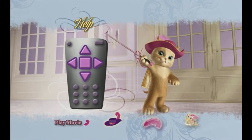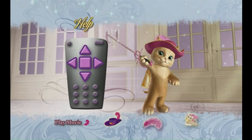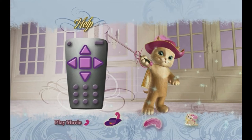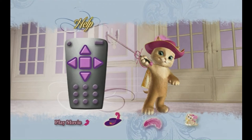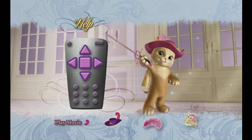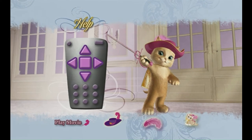Do you need help watching with Miette? Click on the cat icon for help. The remote control is easy to use, but before you use it, be sure to ask an adult's permission. Do you see the arrow buttons on the remote control that go up, down, and side to side? Use the arrow keys to highlight the activity on the screen that you would like to select.